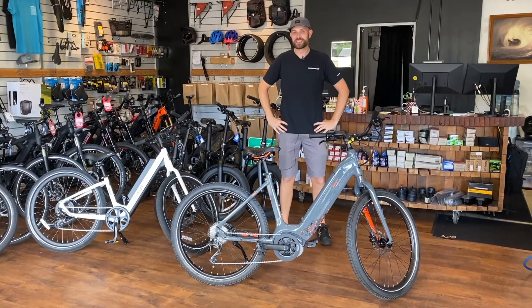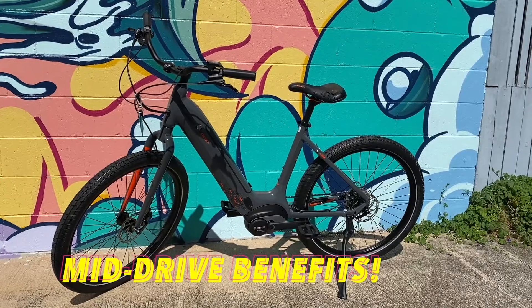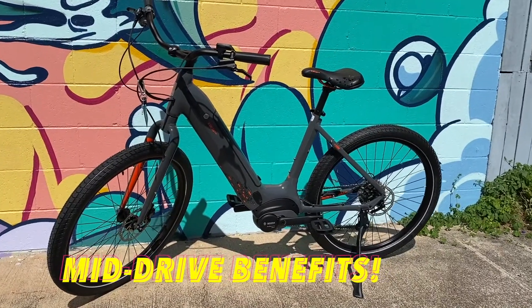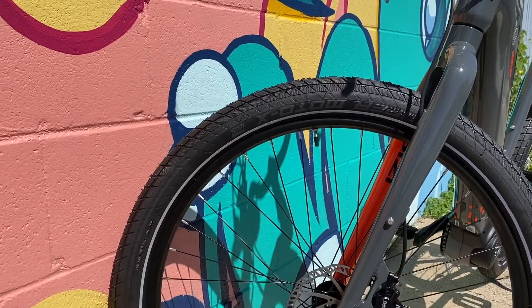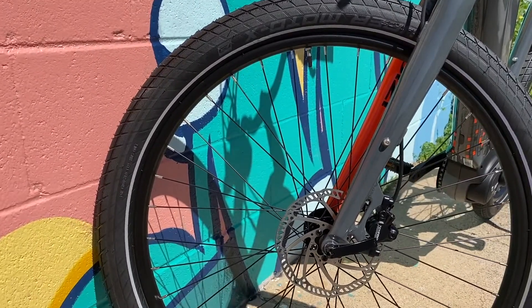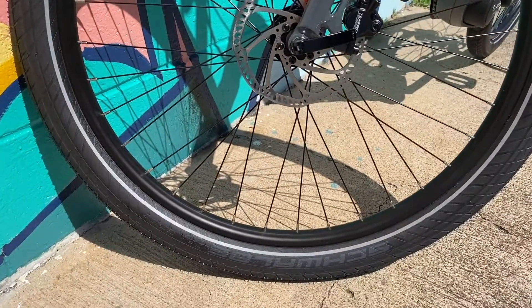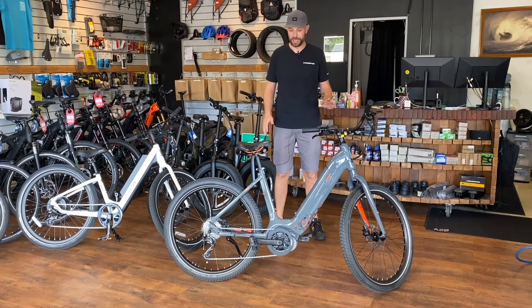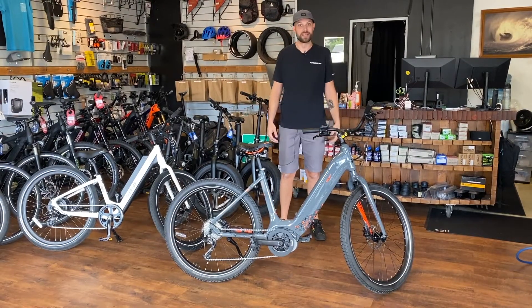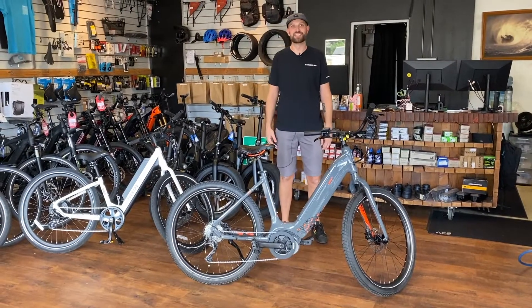Next we are going to talk about some of the benefits of a mid-drive system. One of the key benefits is that there are less frequent repairs necessary. Another is that when you have to do something as simple as changing a flat, it's exactly like it is on a normal bicycle — you don't have to deal with the motor or any wires or anything foreign at all, which makes it a lot less cumbersome and a lot less intimidating.